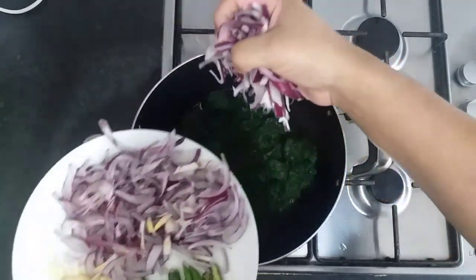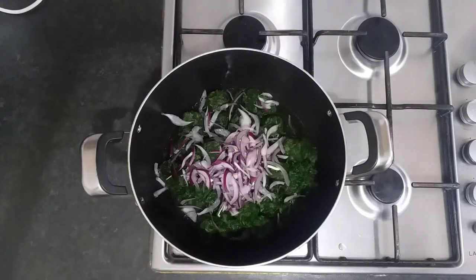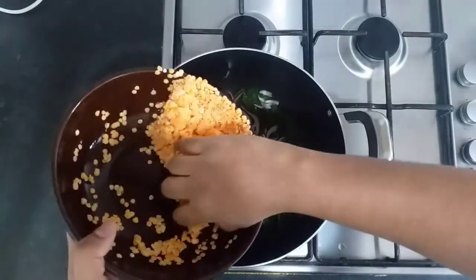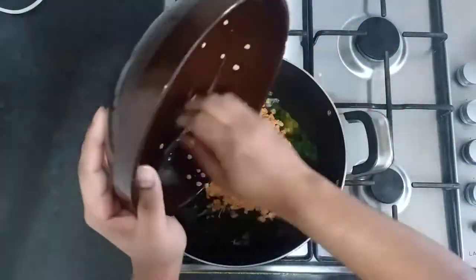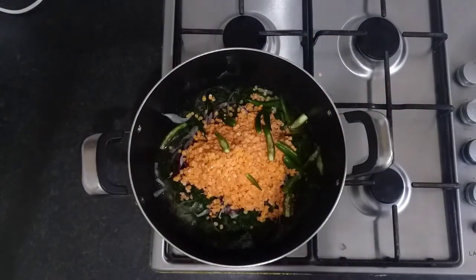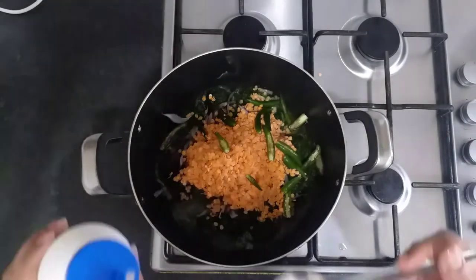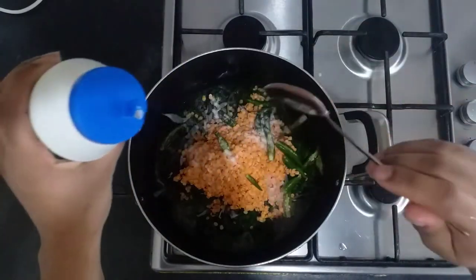Then we're going to add in one fourth of the onions that we've chopped up thinly, and then we're going to add in the lentils that we had soaked earlier into the mix. Next come the green chilies that we've sliced in half. At this stage I'm going to add in one and a half spoons of table salt — you can add salt according to your own taste levels.